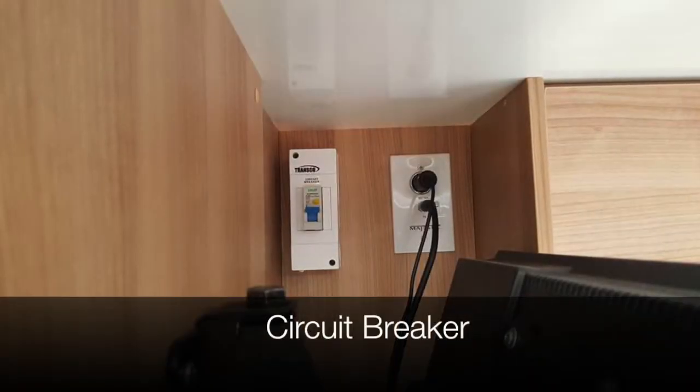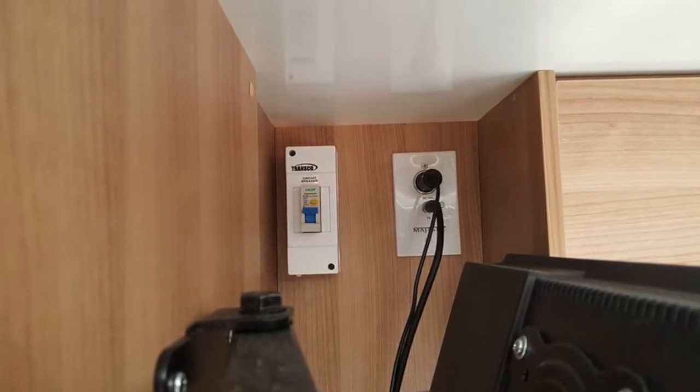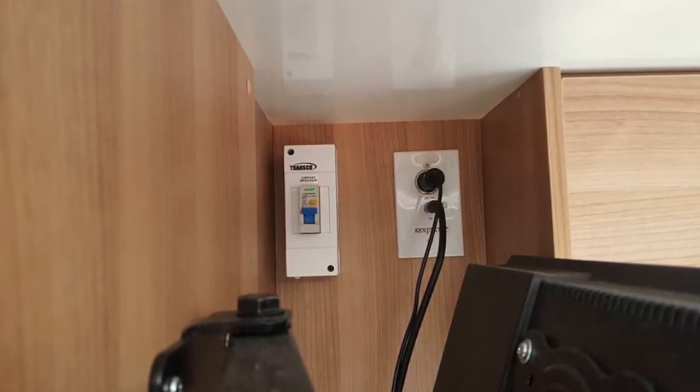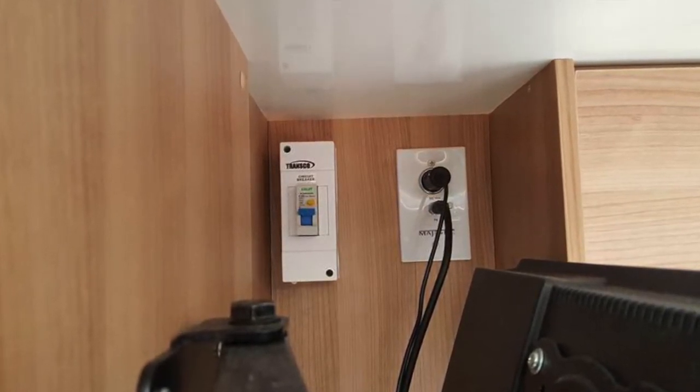All Cruisin vehicles have a circuit breaker. Ensure that this switch is always in the on position and avoid touching it if the electrical system is in fine working order. The circuit breaker is located directly behind the television.